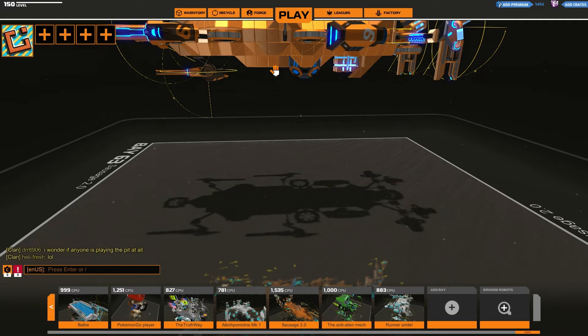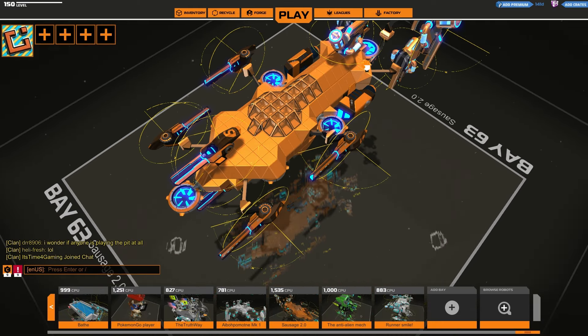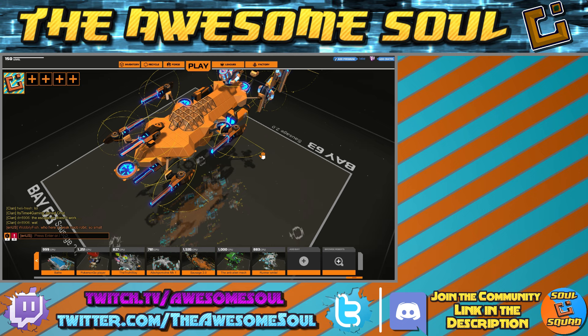So, modules — good choice. Lasers — also a good choice, just need to move them. And possibly move the nanos, or if you do prefer keyboard control steering, then it's not really that big of a deal. Anyways guys, let me know what you think of the bot, and if you have any bots you would like me to check out, put those in the description. I, of course, have been The Awesome Soul. I thank you so much for watching, and I will see you next time. Take care.